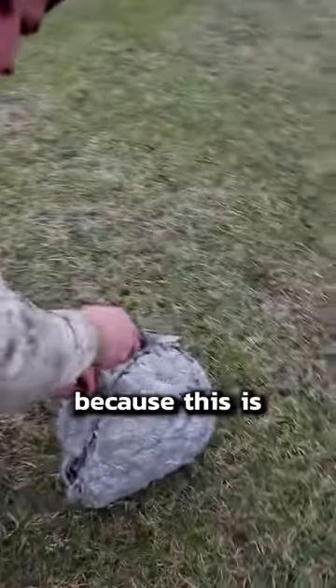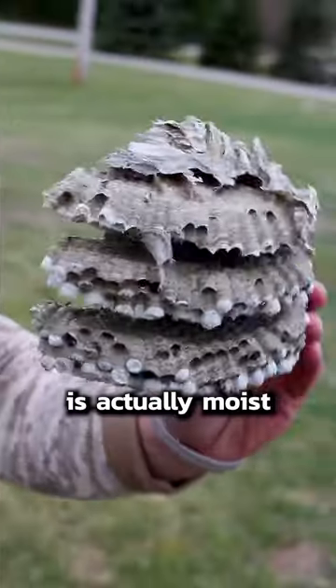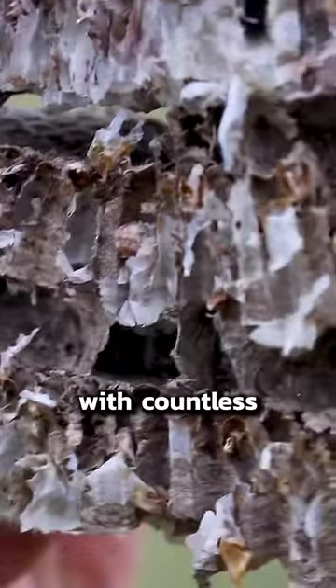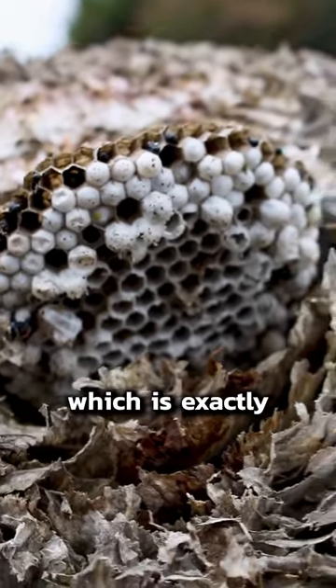There aren't any bees and there's no honey because this is a wasp nest. It looks dry and papery, but the inside is actually moist and musty because of all the larvae and eggs. Just like bees, wasps build their nests with countless small chambers — each one of those white spots is another wasp in the making.